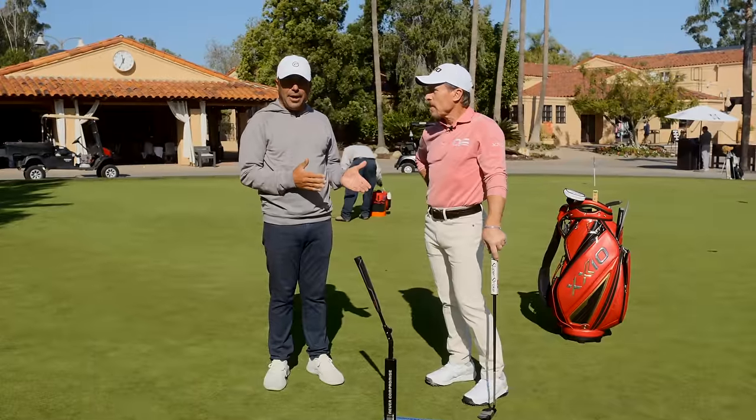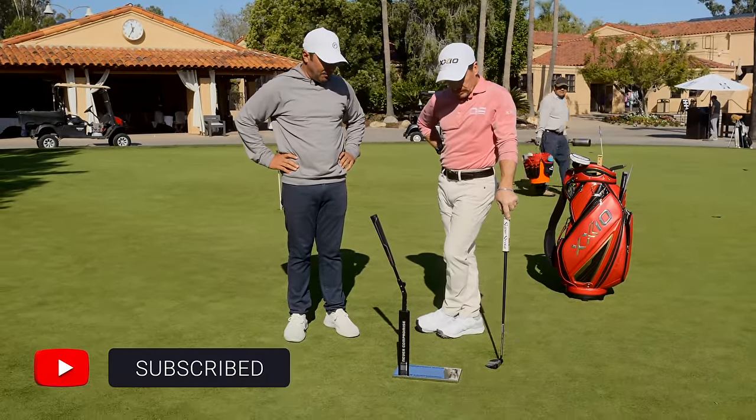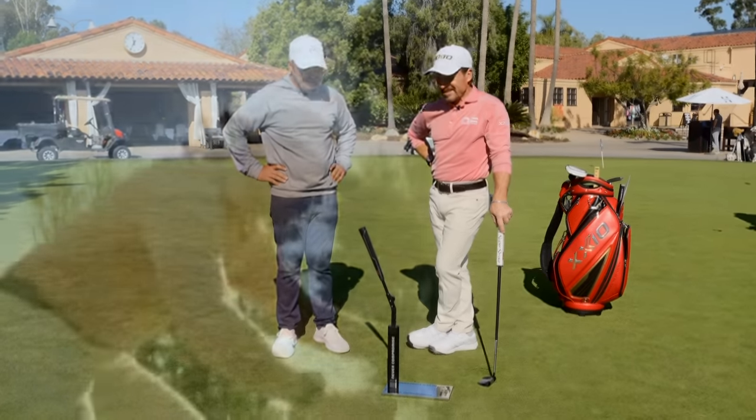Let me tell you - today, having him on the putting green, I've always said it: not only do I believe Todd is one of the best instructors, period, when it comes to putting, none better. Appreciate that. Nice of you to say.